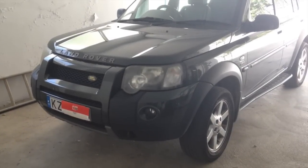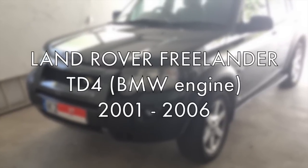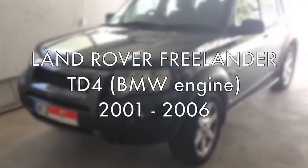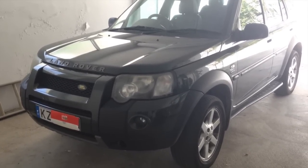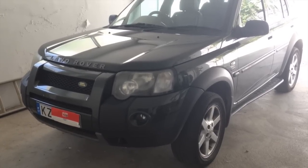We're going to do a full service today on a Freelander 1 facelift model, late 2004 TD4 2.0L diesel. I'm not a professional mechanic, but I'm just going to go through stuff I've picked up, so if I'm making any mistakes on anything, feel free to comment.